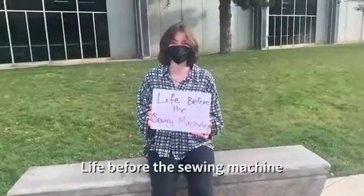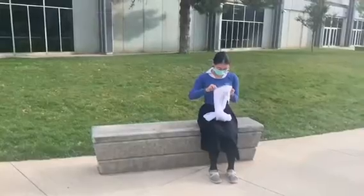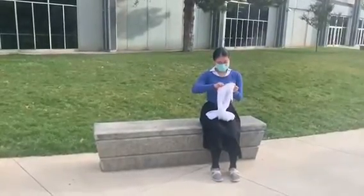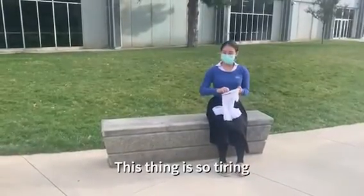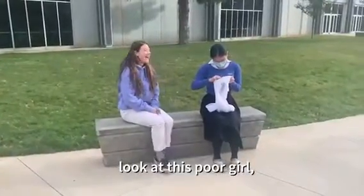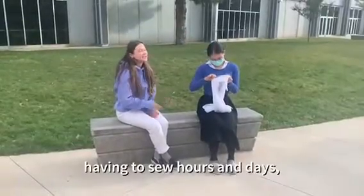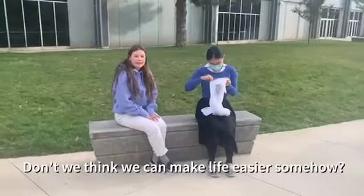Life before the sewing machine. This thing is so tiring. Look at this poor girl having to sew for hours and days just to repair a single shirt. Don't we think we can make life easier somehow?